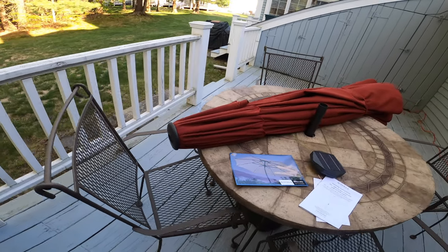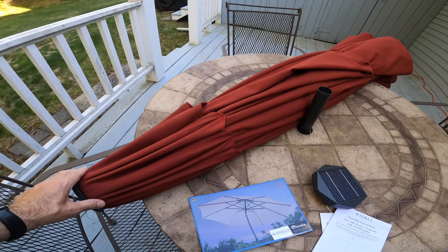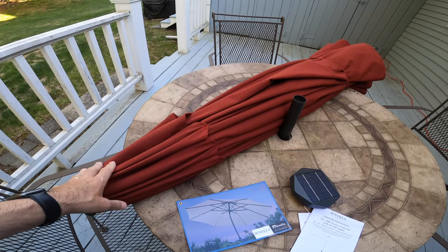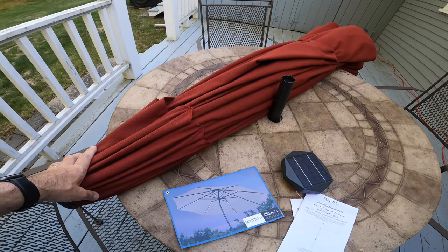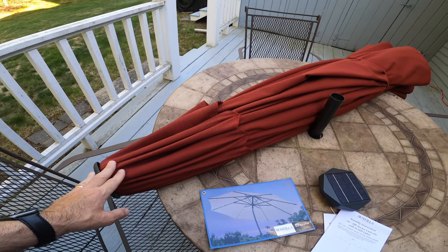Hey guys, thanks for tuning in to the review channel. Today we're doing a quick review on a Sunbrella umbrella. Last year I had a regular umbrella and it kind of faded and really didn't block the UV light well at all, so I wanted to upgrade to a better quality Sunbrella, and that's what they say.